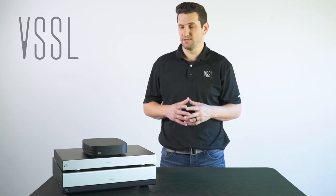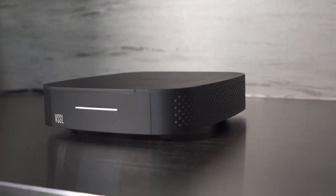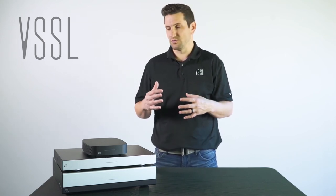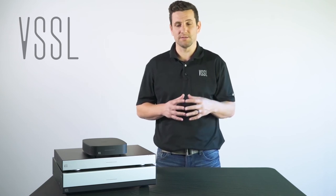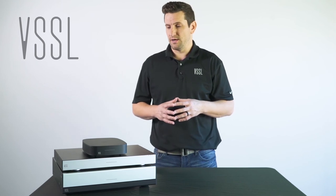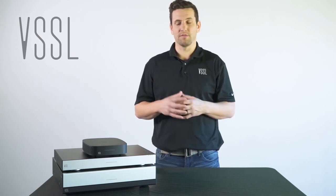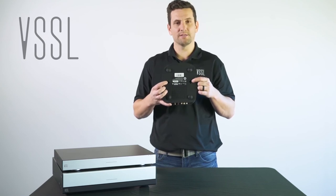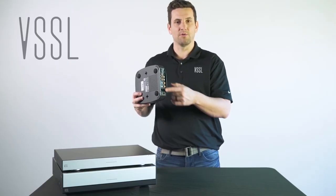Now I want to talk about some of the best install environments when using the A1, A3, or A6. The A1 can be installed just about anywhere in a project — it's very useful when installing behind a TV to power a sound bar, or installed with an AVR receiver. The A1 is also a great solution for expanding a system; if you already have an A6 or A3 on a job, you can simply add an A1 anywhere in the project using its built-in Wi-Fi. You'll also notice the thin profile of the A1, with mounting holes on the bottom to install it behind a TV, and the outputs can go directly out of the A1 into a sound bar.